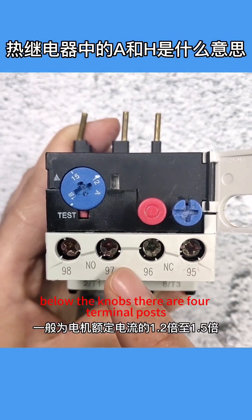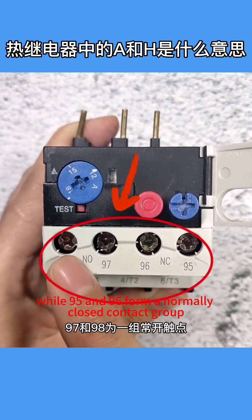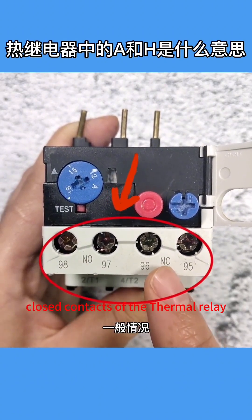Below the knobs, there are four terminal posts. 97 and 98 form a normally open contact group, while 95 and 96 form a normally closed contact group. In most cases, we connect the normally closed contacts of the thermal relay in series with the control circuit.